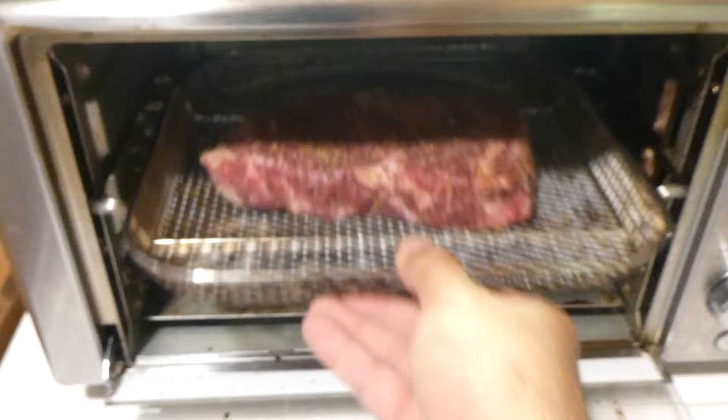We'll stick it on the second level there. Voila. And we're going to go up to the side here and select the Air Fryer setting.